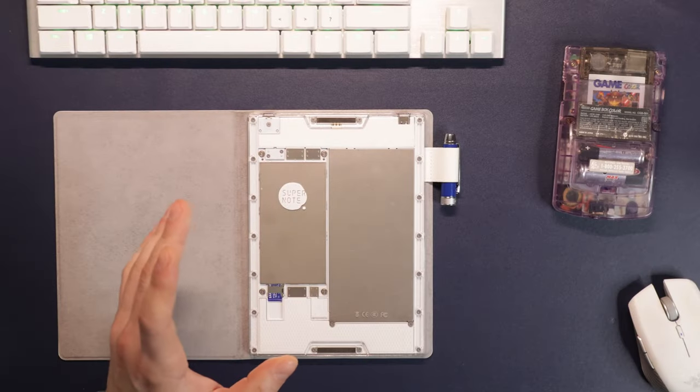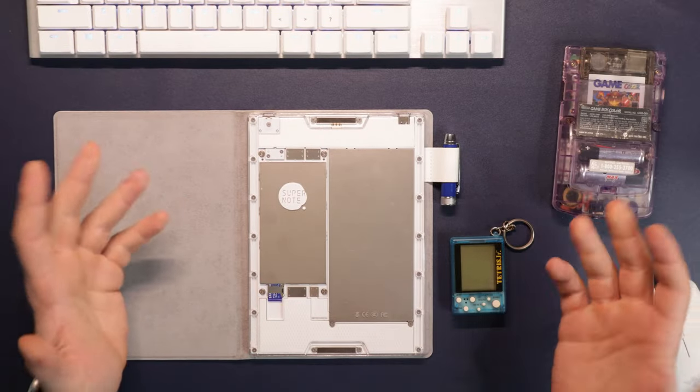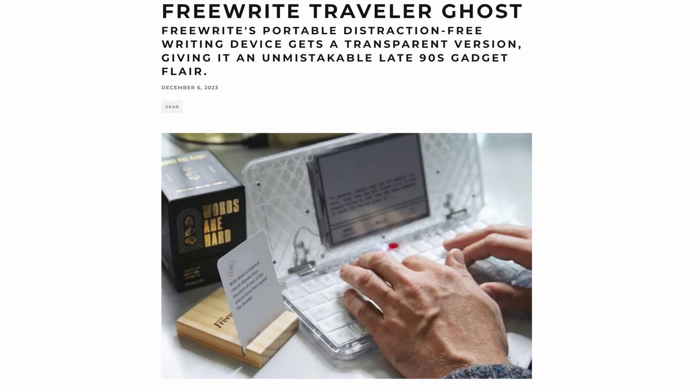This is also just really reminiscent of a fun period of technology when things were see-through and you could see all the components. We've started to see a resurgence of that — the FreeWrite released a ghost edition — and it was just a much more fun period of technology.